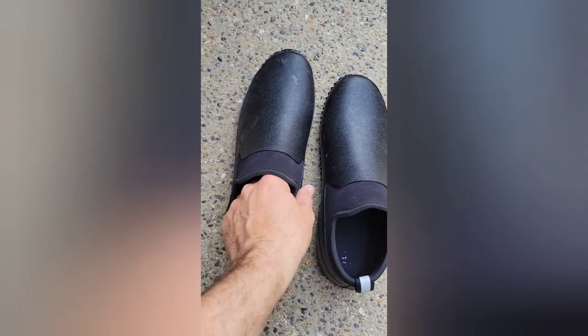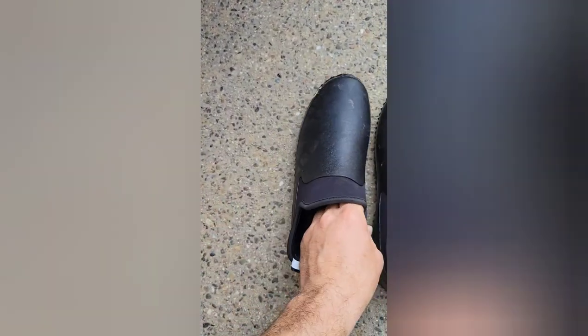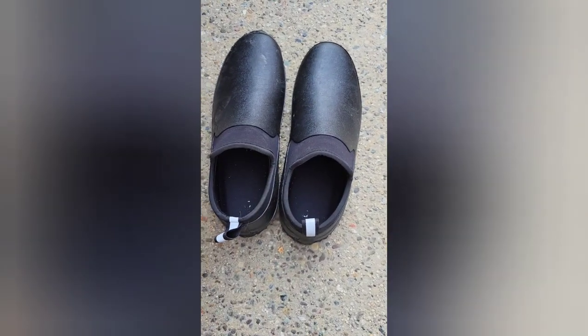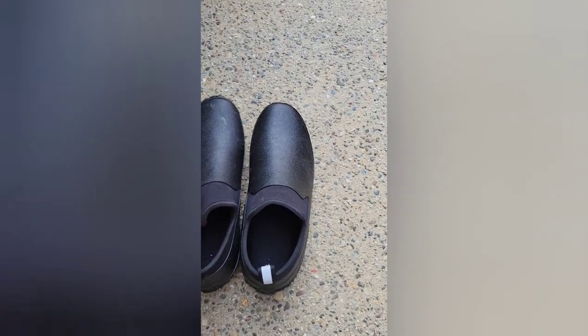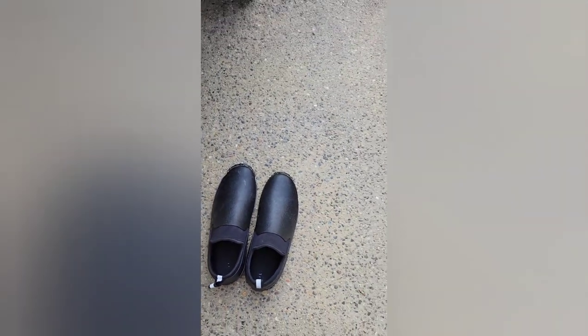These are my water shoes — pretty good ones from Amazon. In the summer I wear them unless it's really warm, in which case I wear something lighter. If it's cold and I expect a lot of water, I wear these.